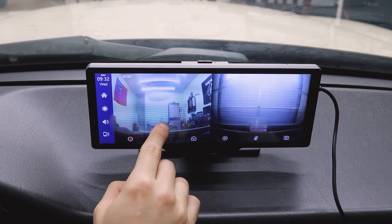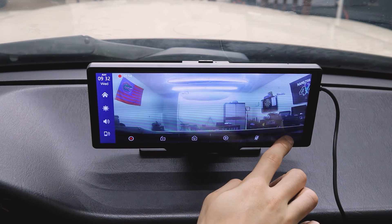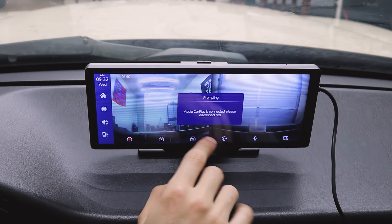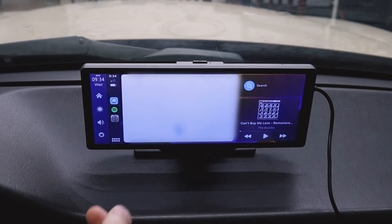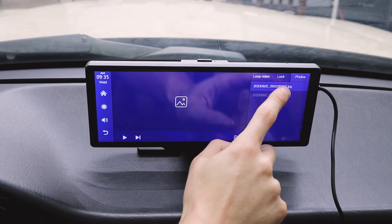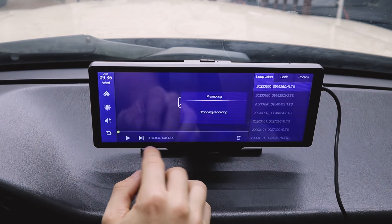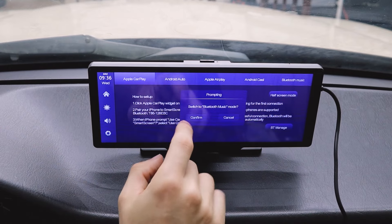We can go to the DVR. This is the front camera; that is the back camera. The scan lines going down are because I'm using LED lights in my shop. We can change the view, adjust the front, adjust the back and both, turn the mic on and off — I like the mic on. We can take a photo, save the recording, lock it, or go to play. In order to see the recordings, we need to disconnect Apple CarPlay. To go to playback, we can see photos we just took, locked recordings, and loop recordings. It also has Android Auto. There's also Apple AirPlay and Android Cast, which I'd never really use, and Bluetooth music so you can connect to your phone via Bluetooth.